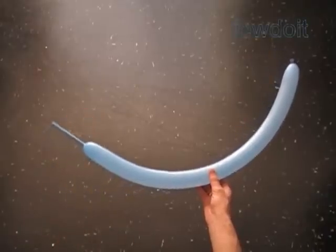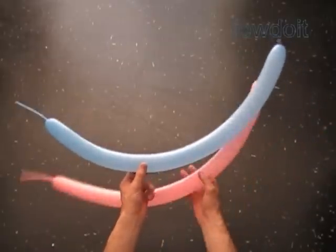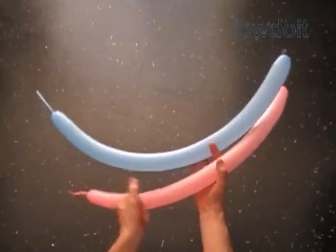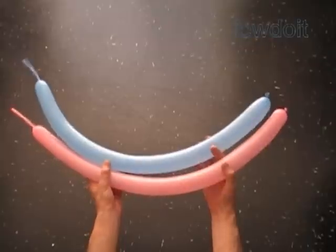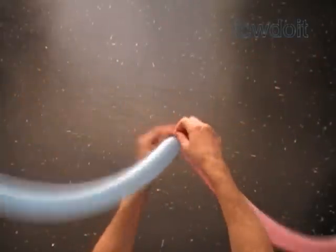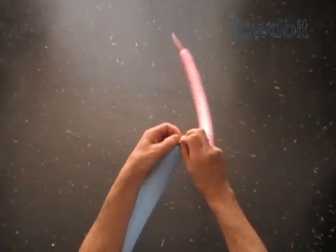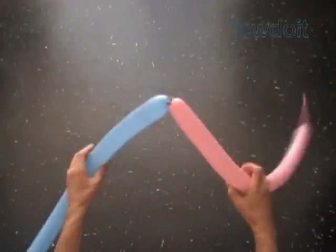Inflate balloons leaving about three inch flat tails. For example, we're going to make a surfboard. Tie nozzles of both balloons in one knot. I want to use just two balloons for this sculpture. So the size of this surfboard is going to be very small — a toy size.